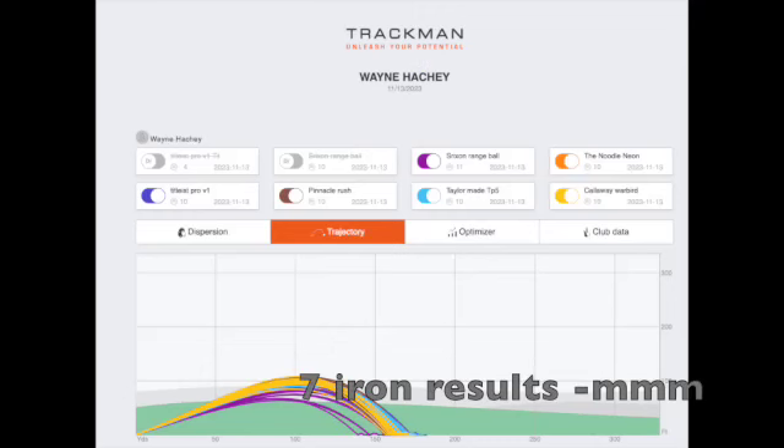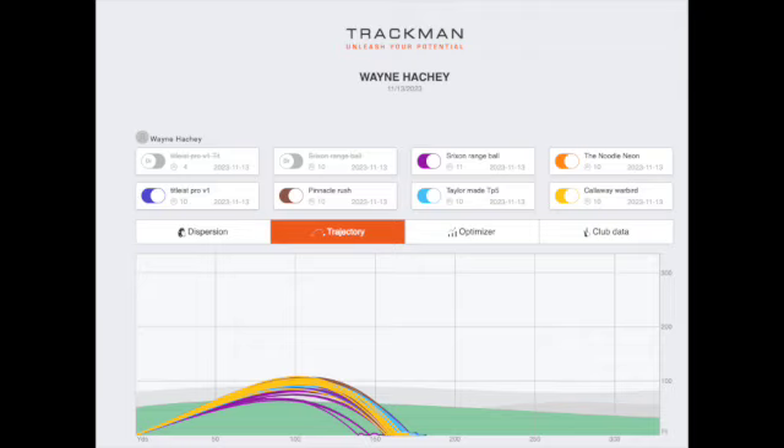We are back in the studio. I've had a chance to go through all the results. As you can see in this first slide, the Srixon range ball — the purple one — is definitely flying quite a bit lower. In a few of the other slides, you'll also see the range ball seems to be flying a little bit more left.